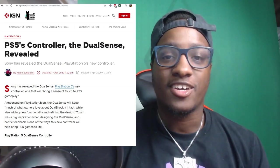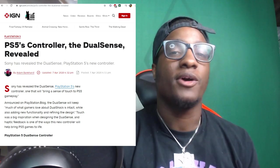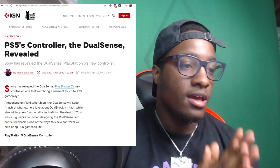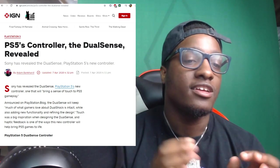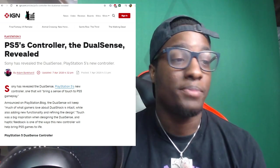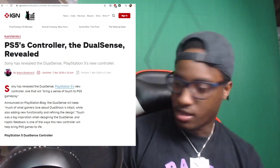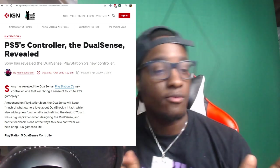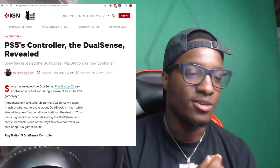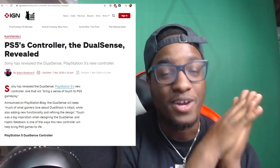What's good YouTube, it's Cartoon Connect back with another video. Today this just dropped on IGN — and if you know IGN, they're known for dropping some pretty accurate news. It says PS5's controller the DualSense is revealed, and we're about to get into what the new PS5 controller looks like. I'm hyped because the old PS4 controller is already dope, so I've been thinking what are they gonna do to change it to make it even better.